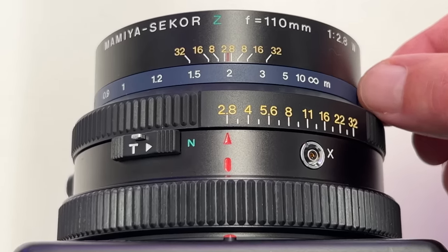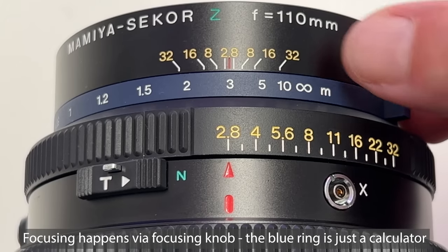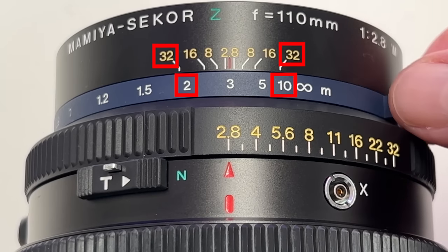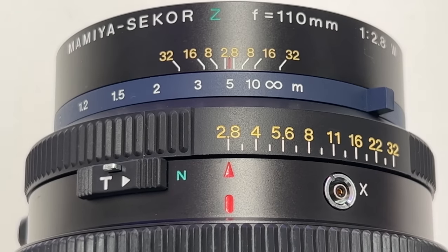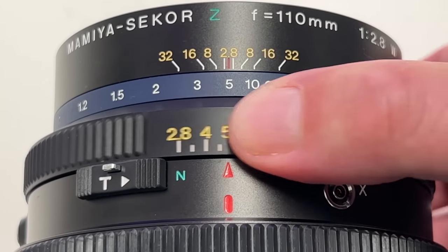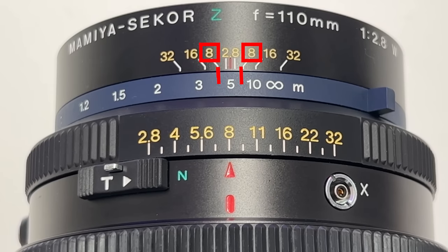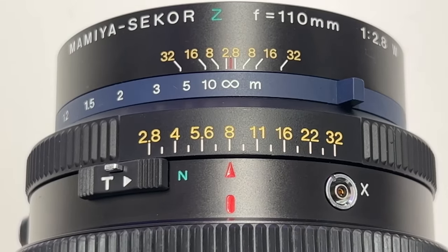The blue ring gives you an indication of depth of field. For example, if I focus at three meters and stop down to f/32, I can see that everything is reasonably sharp between about two meters and ten meters. If I focus at five meters with an aperture of f/8, the depth of field indication shows everything sharp between about 4.1 meters and 7.5 meters. For landscape shooting I focus at infinity and get the corresponding depth of field indication from the blue ring.